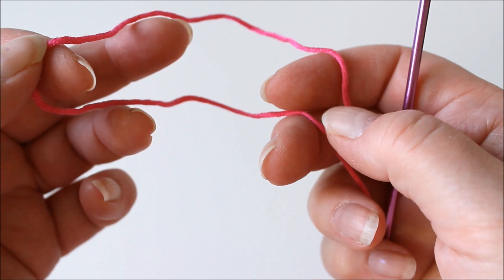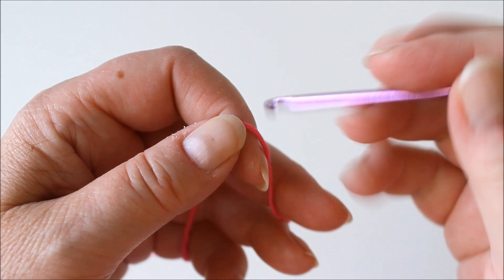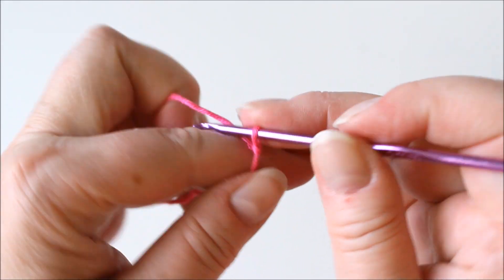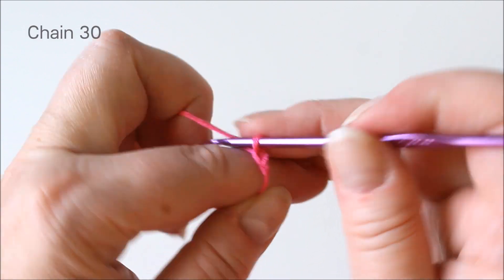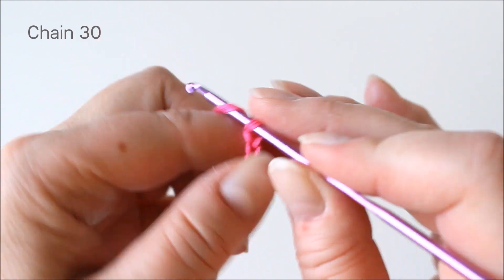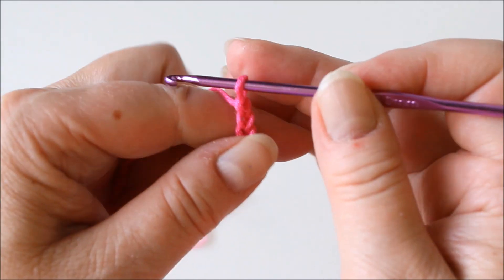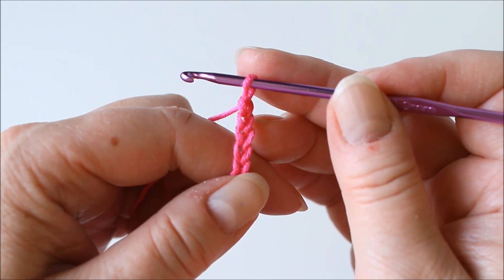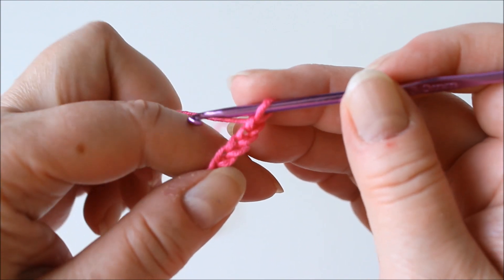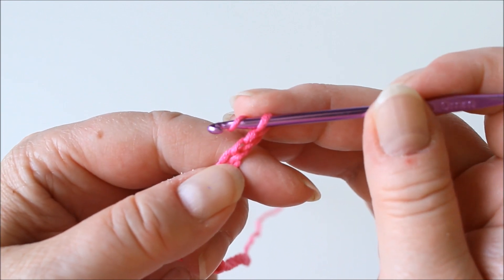First, leave some yarn that we are going to use to sew up the flower, then create a slip knot and chain 30. Here I have chained 30. I forgot to say that I'm using American terms for crochet. After the chain, we will make a double crochet into the sixth of these chain stitches.